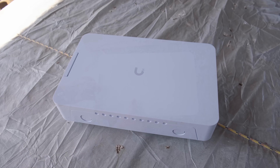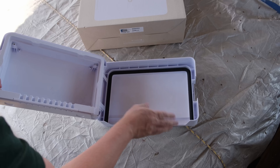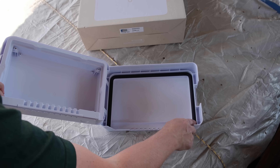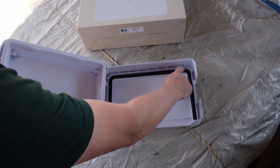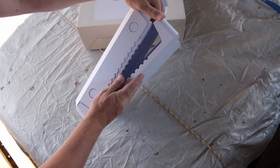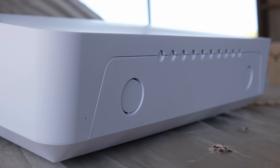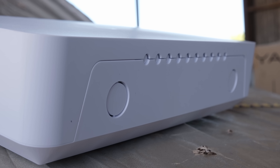We have a nice hinge there, and there's the box. There's a rubber gasket — you know, so we don't get water in it — which is nice. And at the bottom we have exits for power or larger cables and for the smaller Cat 6 cables.